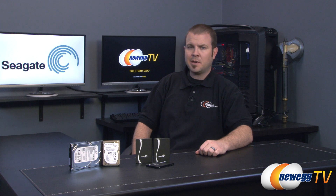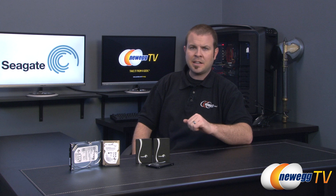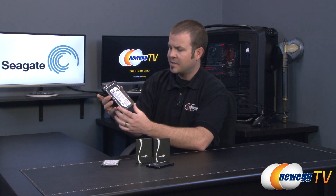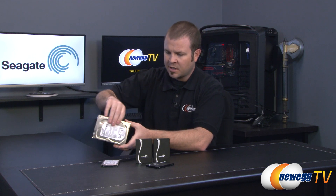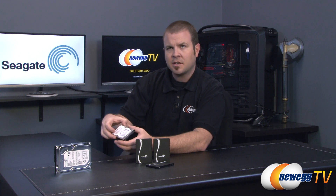If you are familiar with Seagate, you might be aware that they are primarily a digital storage company. They usually create products such as this hard drive right here — a 4 terabyte Seagate desktop hard drive in the typical 3.5 inch form factor. We're not going to be talking about that today.